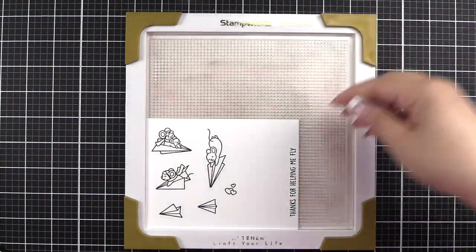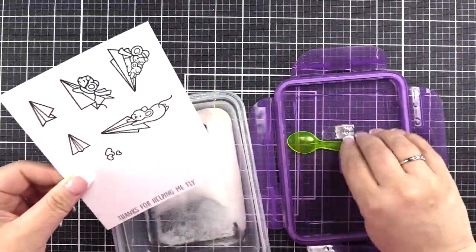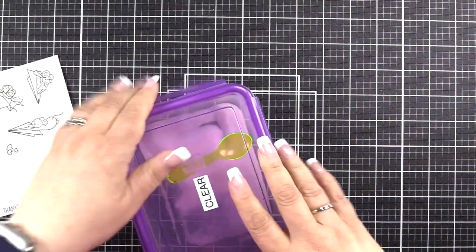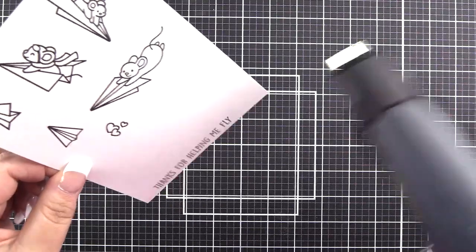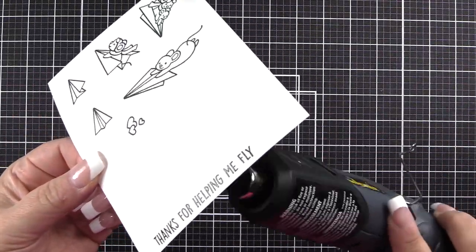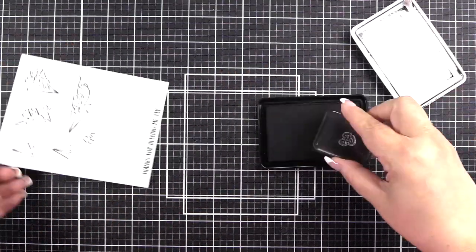I just needed once with that. So I remove it and then I'm going to get my clear embossing powder and put that over the top. I'll get my heat tool warming up and bring the heat tool to it. I like to heat from the back to the front to the back — I feel like I get a nice, beautiful, clean line.